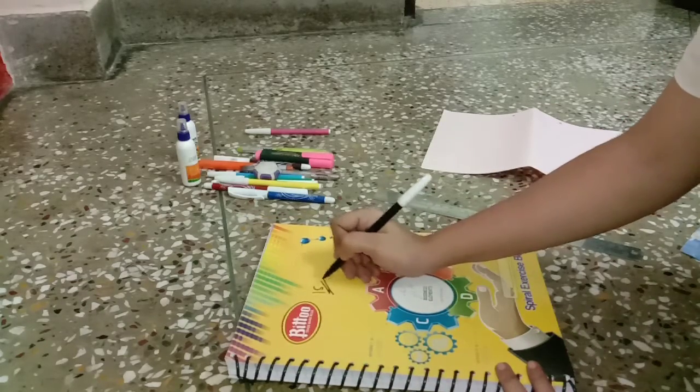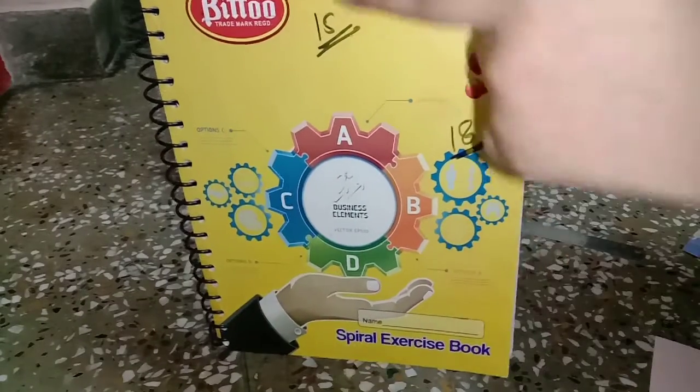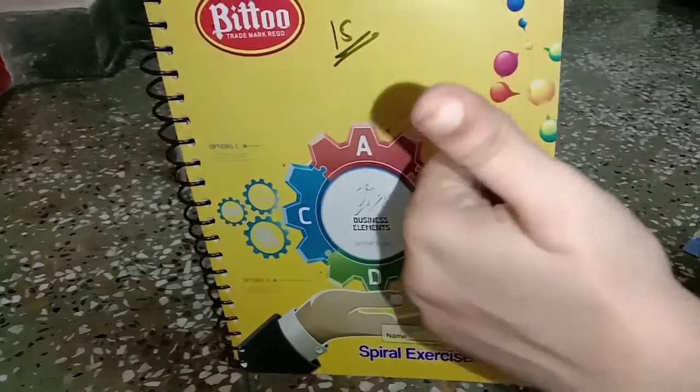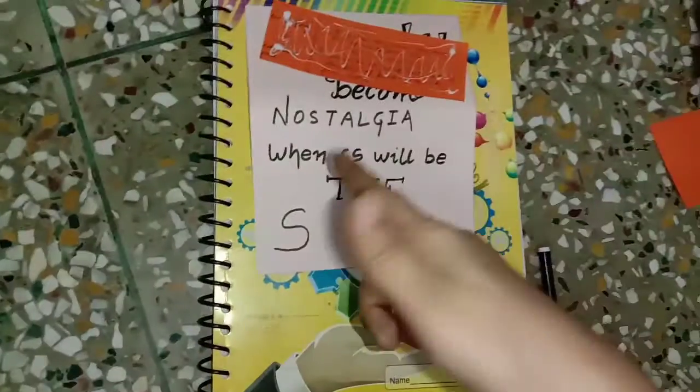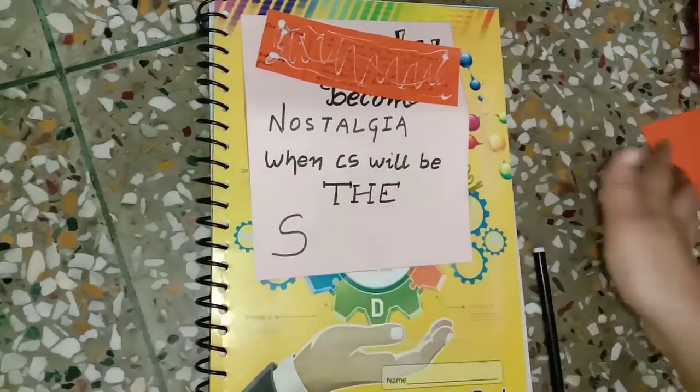After cutting the colorful sheet, write any quotation which makes you feel enthusiastic and positive. I hope you can hear my smile! So I will write what comes into my mind right now — I'll create my own quotations, or captions, whatever you want to call them.